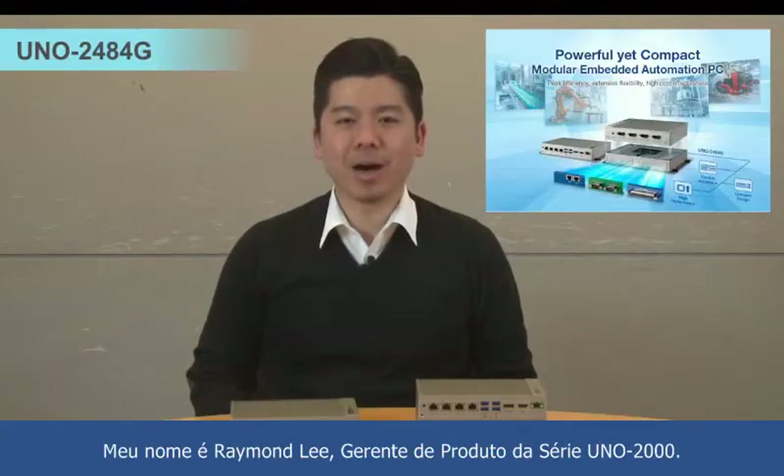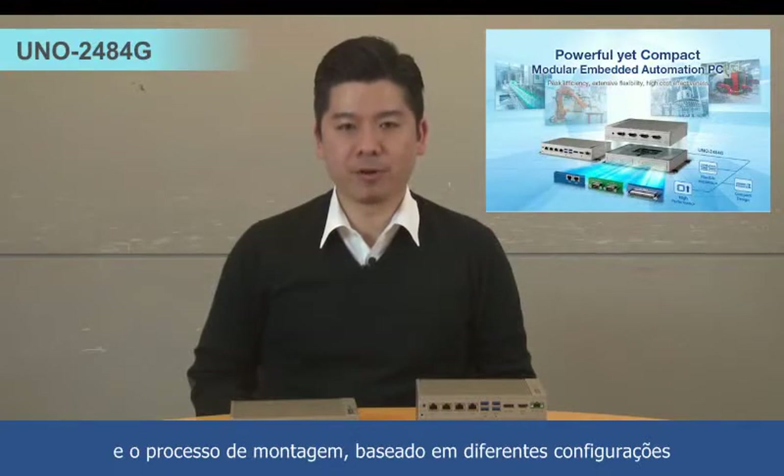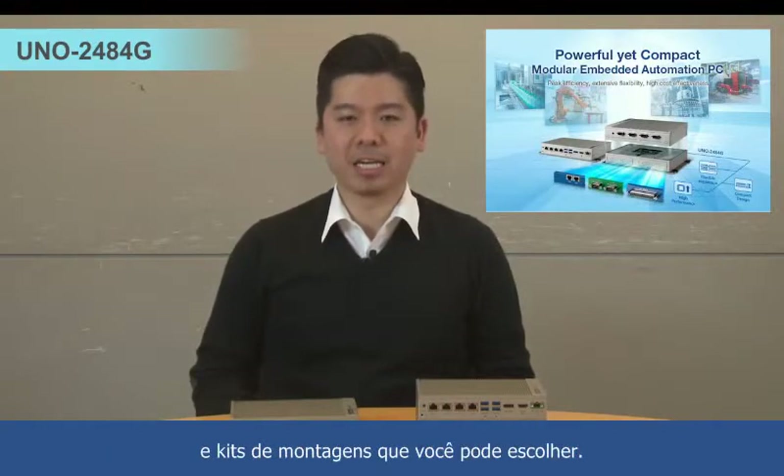Hi, my name is Raymond, the product manager of UNO 2000 series. This video will show you the 2484G concept and assembling process based on the different configuration and mounting kit you selected.